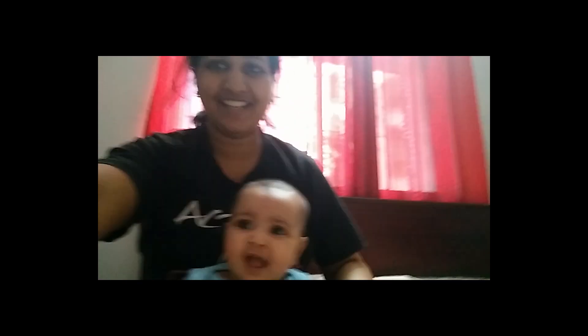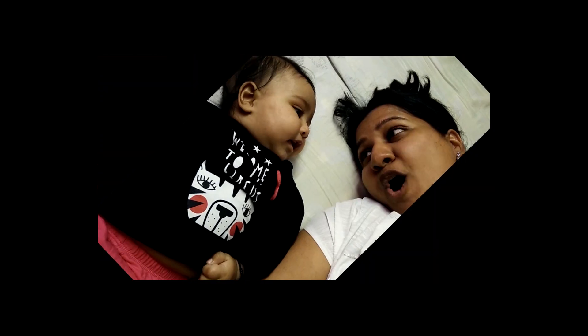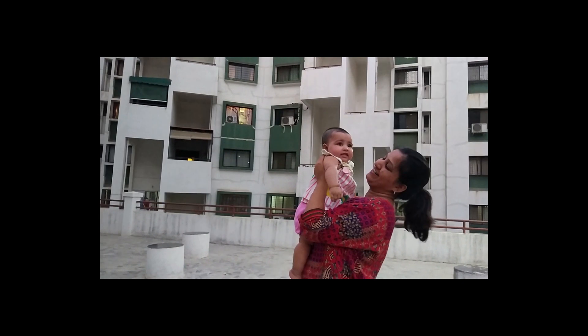Hey everyone, my name is Dipti Garg. I'm a mom of a beautiful little baby girl and through this channel I'm sharing my tips and hacks that I used during my motherhood.